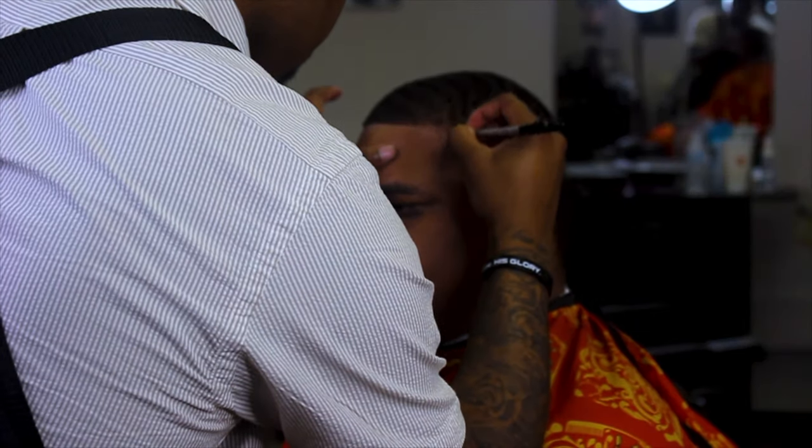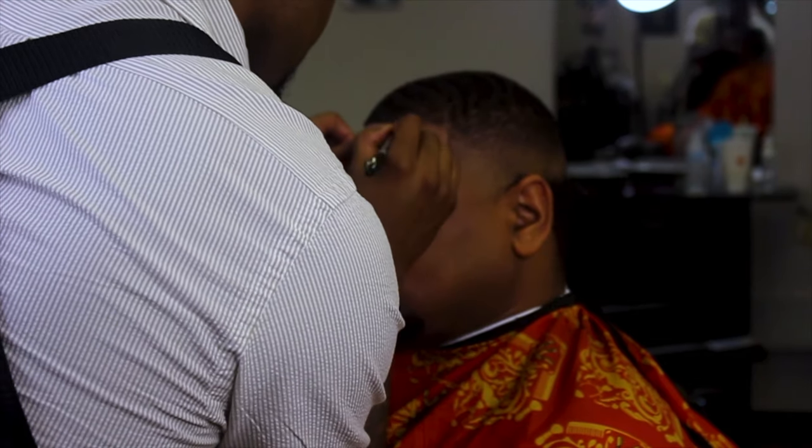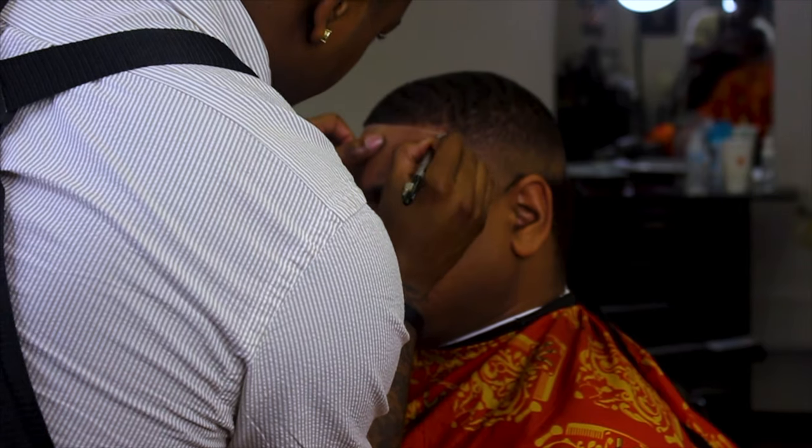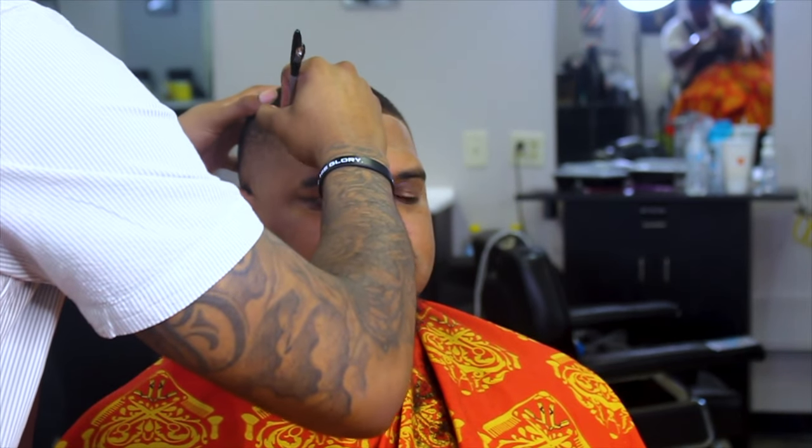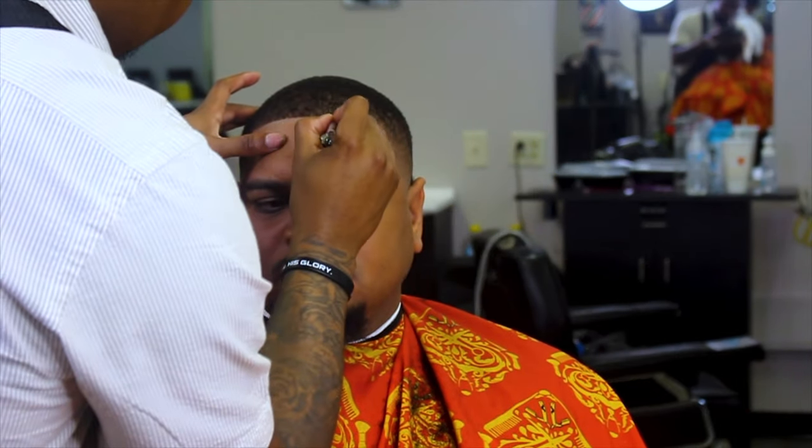Here I'm going in with my magic pencil — this is just an enhancement, just an enhancement. I'm finna make this haircut pop on another level. I'm spritzing again to make sure the enhancements I'm applying are going to stick. Now I'm going in with the blackout enhancement, tapping the gun — I'm finna make this haircut go pop.